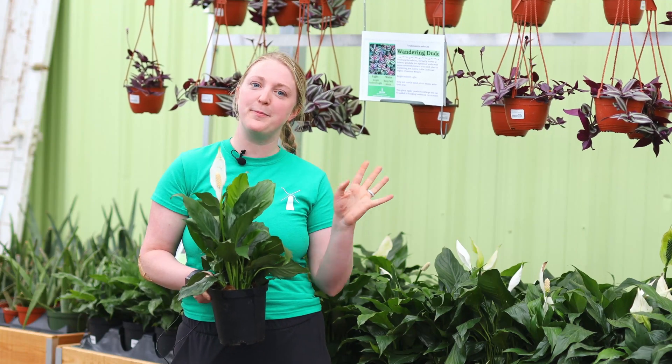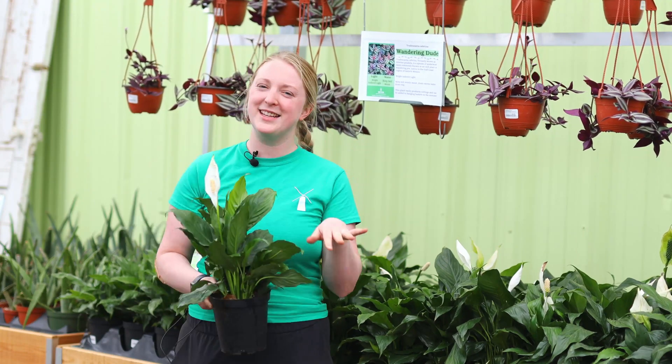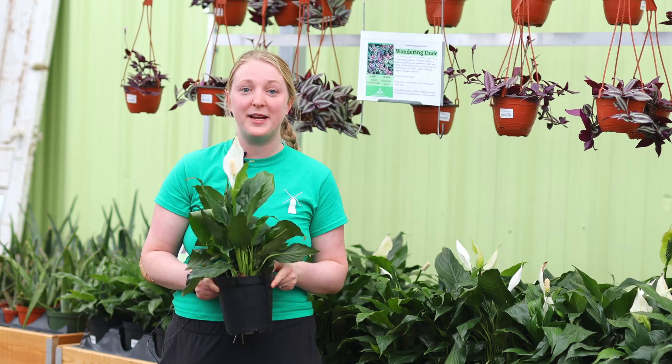Next up we've got peace lilies. Peace lilies are awesome. If you've been doing lots of gardening outside, this is a good one to start with inside because they like to be kept a little bit moist, like some of your garden plants. They also will droop when they're thirsty — they are very dramatic, which is helpful because it lets you know when they need water. They'll perk right back up once you give them a drink.